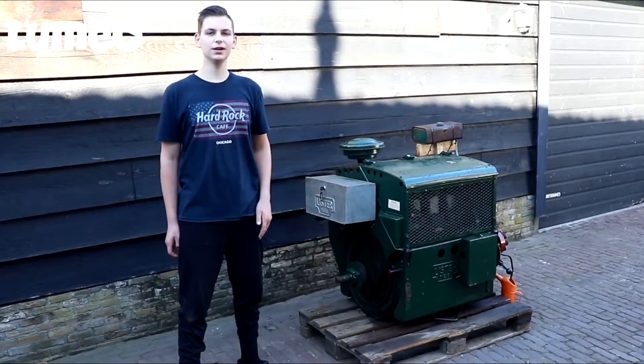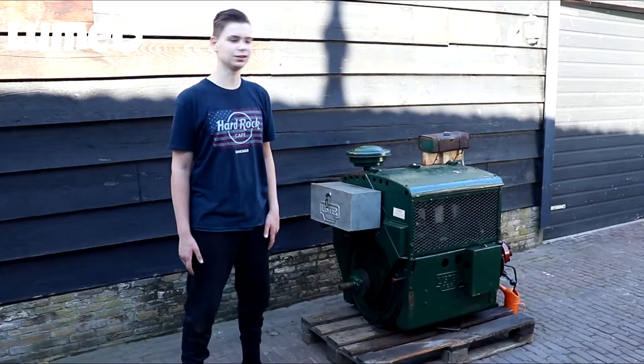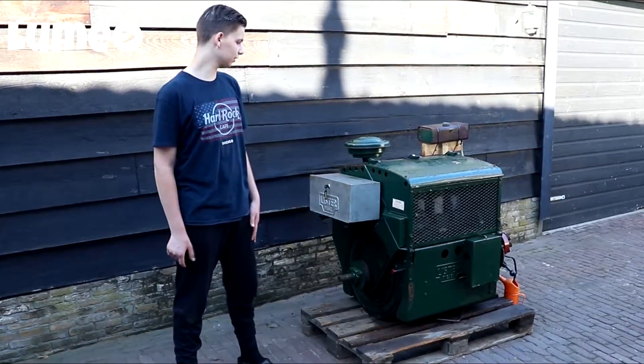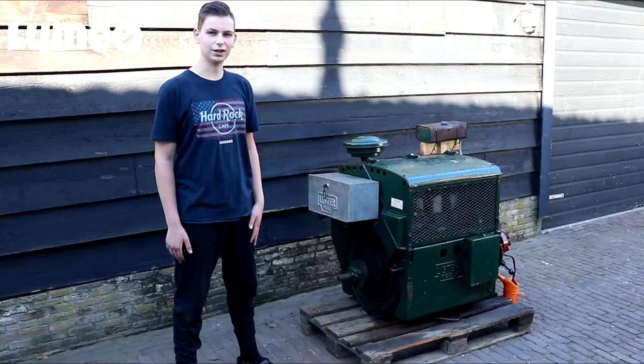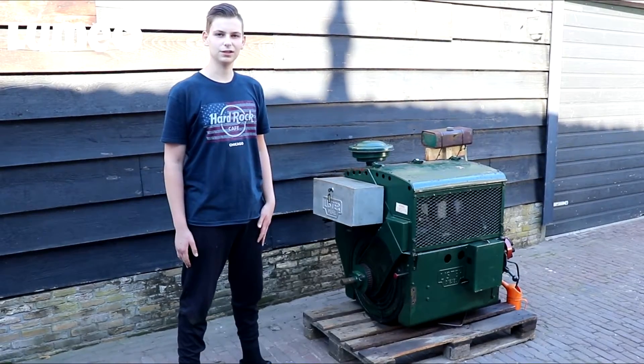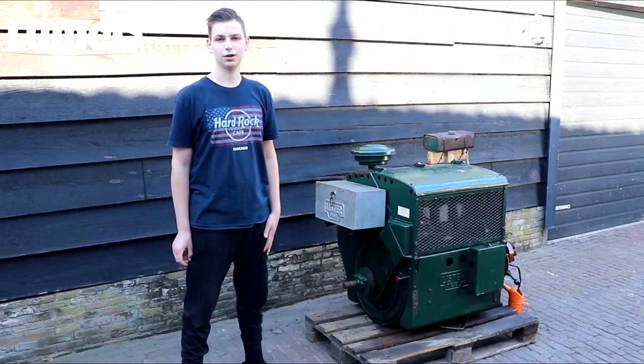Welcome to this brand new video. My name is Lucas, aka Lumio. Today I'm here with this Lister HA3 stationary engine — it's an air-cooled three-cylinder engine from 1968. This engine had been at a pumping station in the north of the Netherlands, in Friesland, and it was a backup engine for when the electricity would fall off.